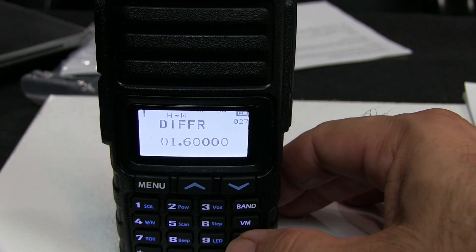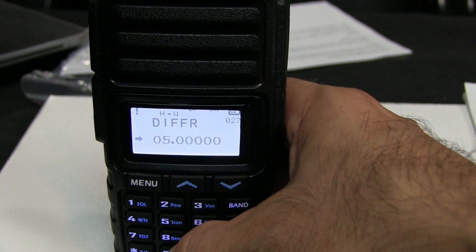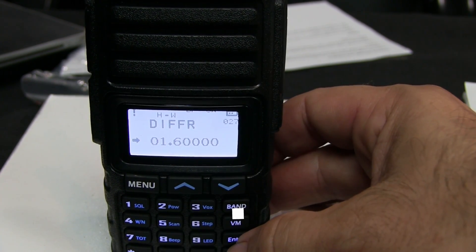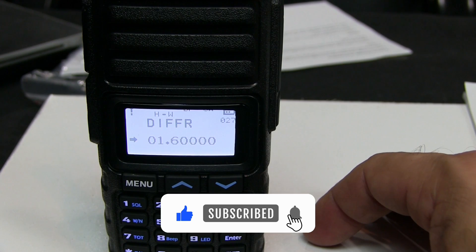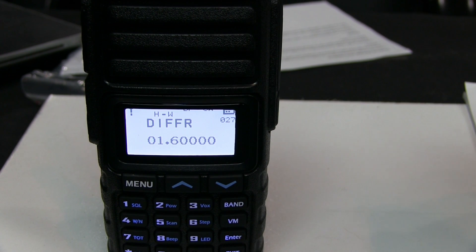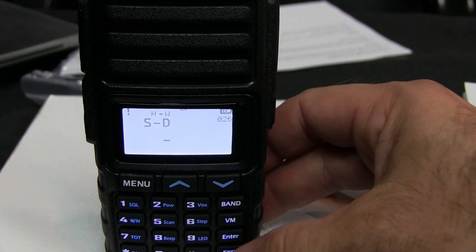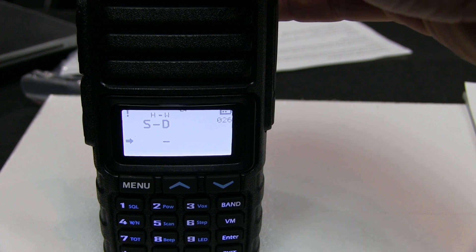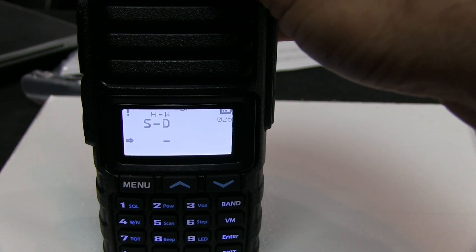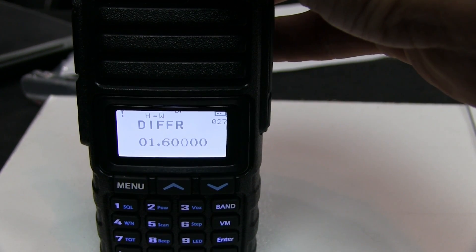To change the offset, hit enter and you'll see an arrow pop up in the bottom left corner. Then type in the value — for example, 0.5 for a 5 MHz offset, or 0.16 for 1.6 MHz — then hit menu to confirm and the arrow goes away. The S/D setting is your separation or offset direction. Hit enter, and the arrow pops down; you can choose no offset, minus, or positive offset. Hit menu and it stays on negative.